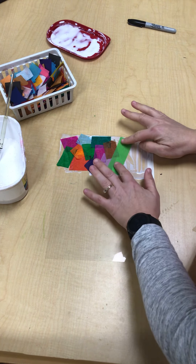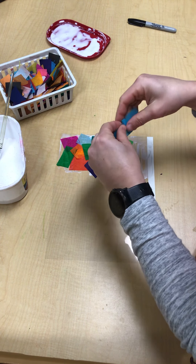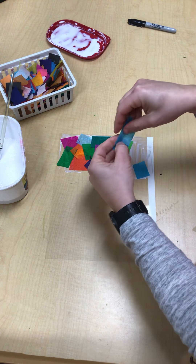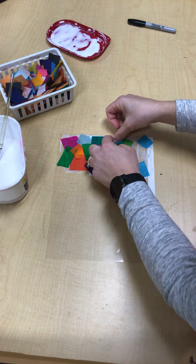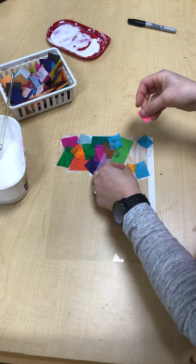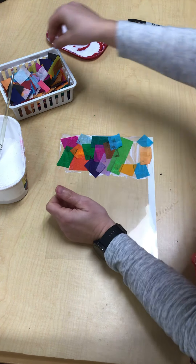I might as well keep that a rectangle — I've got a nice big spot to put it. This one I'm going to tear. If you have pieces that are too big, you can always tear them up and break them down. Maybe I'll put a little blue up here. Now I'm just going to finish this portion of my paper, and then I'm going to show you what the next step is.